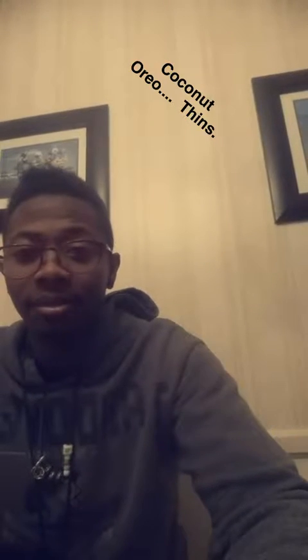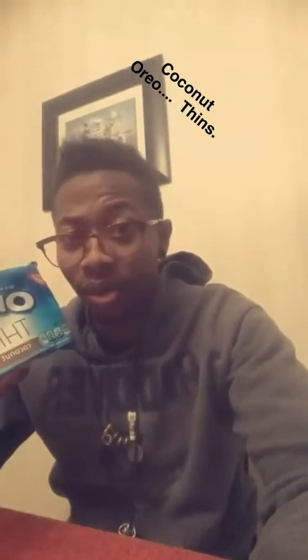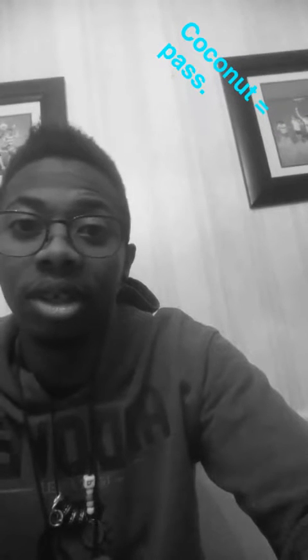I don't even know why we're here. It's time for yet another review. This time we're going to review coconut oreo thins. I'm gonna start this off by saying I personally am not a fan of coconut. I don't like coconut at all. I think it tastes weird. I think it takes too long to eat — I just chew it for so long for no reward. So we're gonna see how this goes with my personal disdain towards the taste and flavor of it.